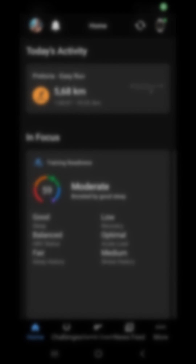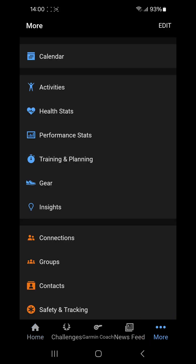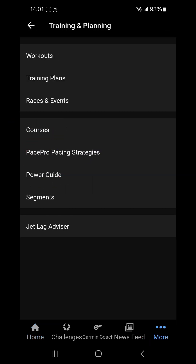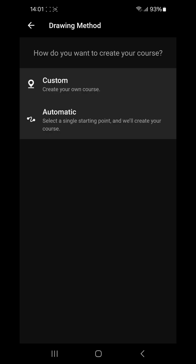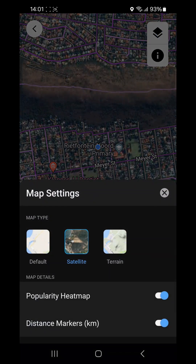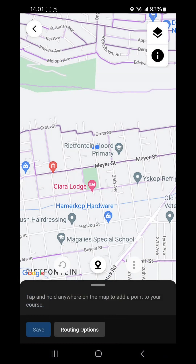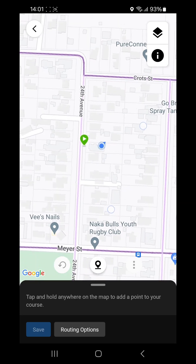Next, let's create a custom course in Garmin Connect. Select the more menu at the bottom right, go to Training and Planning, and select Courses. Here is the automatic course we just created. Now let's create a new course — running again — but this time select Custom. Change the filter to default view to make it easier to see. It will prompt you to tap and hold anywhere on the map to add a point to your course.